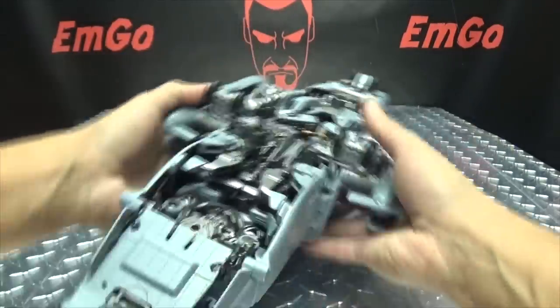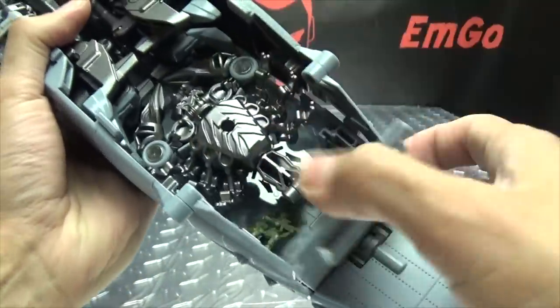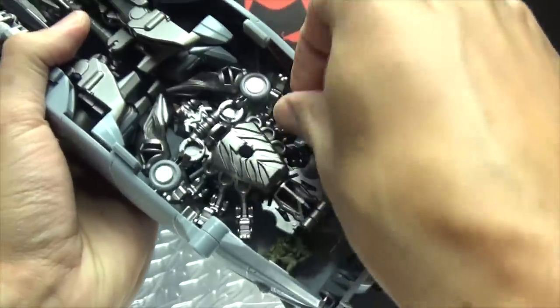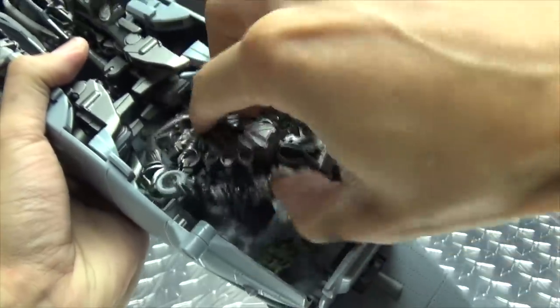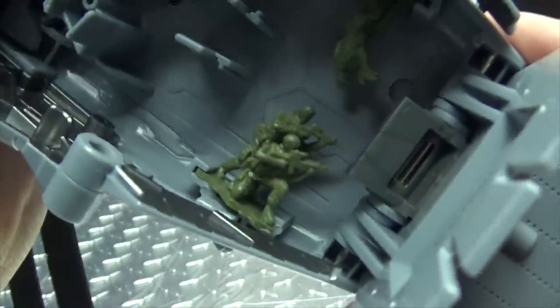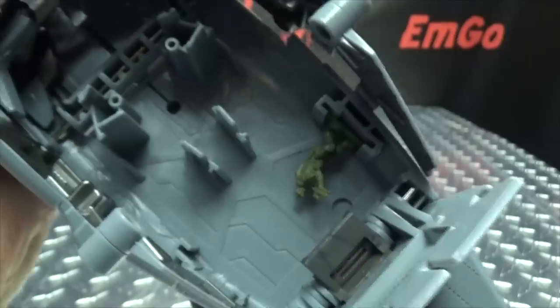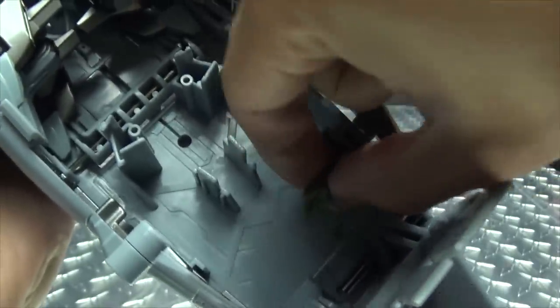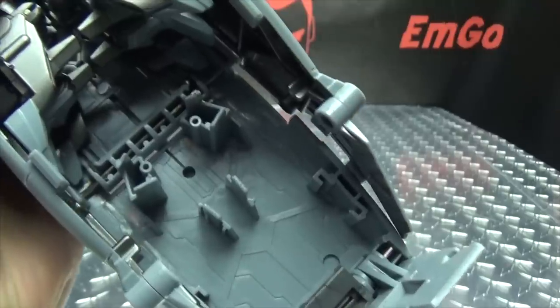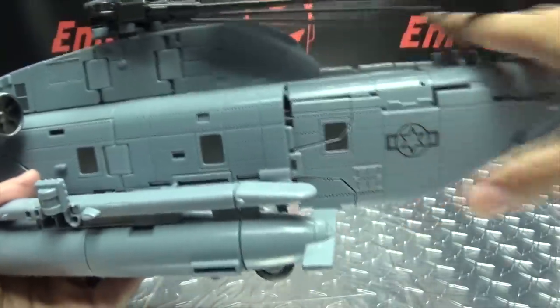Now we'll just come back here, bring this panel down, and remove the Scorponok and put him off to the side. We also have some little green men stored in here as well, stored in these little slots. We'll take a closer look at them a little bit later — just remove them and put them off to the side.